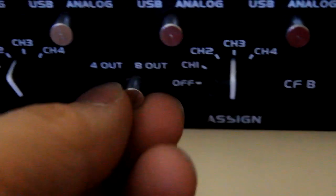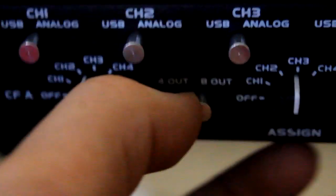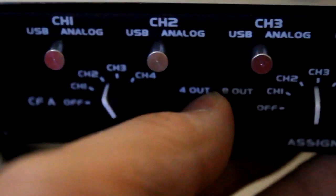So going back down, the next thing you need to notice is the switch in the middle — 4 out or 8 out. Switch it to 8 out, turn off the VMS4, and then turn it back on.